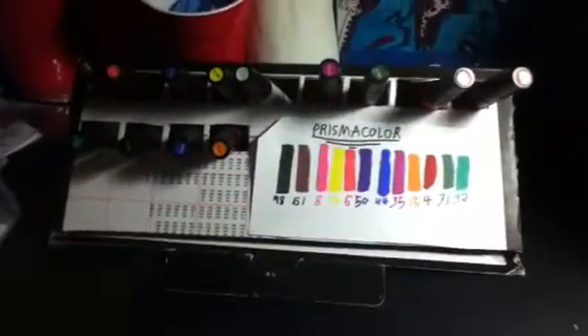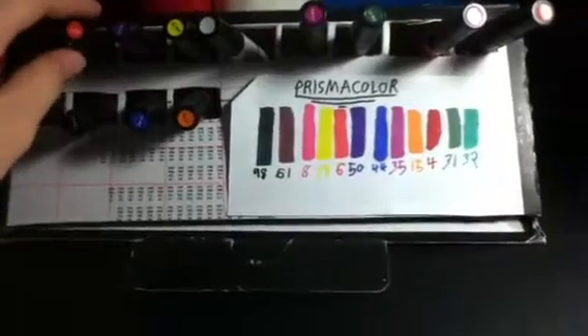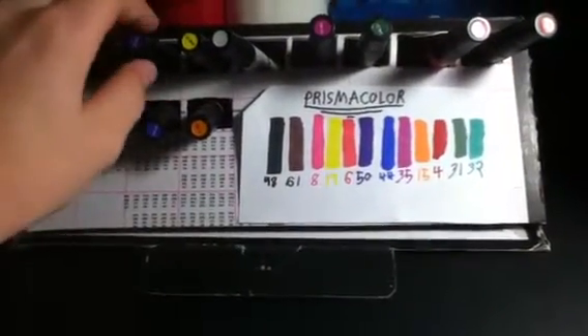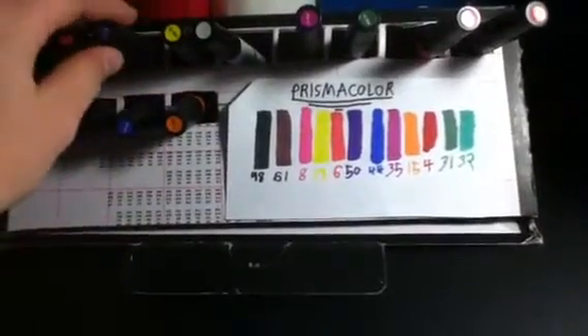Guys, I got some new markers, and I guess I'm going to review them. I got these today and they're pretty awesome — I kind of like them. These are the Prismacolor Premiers.